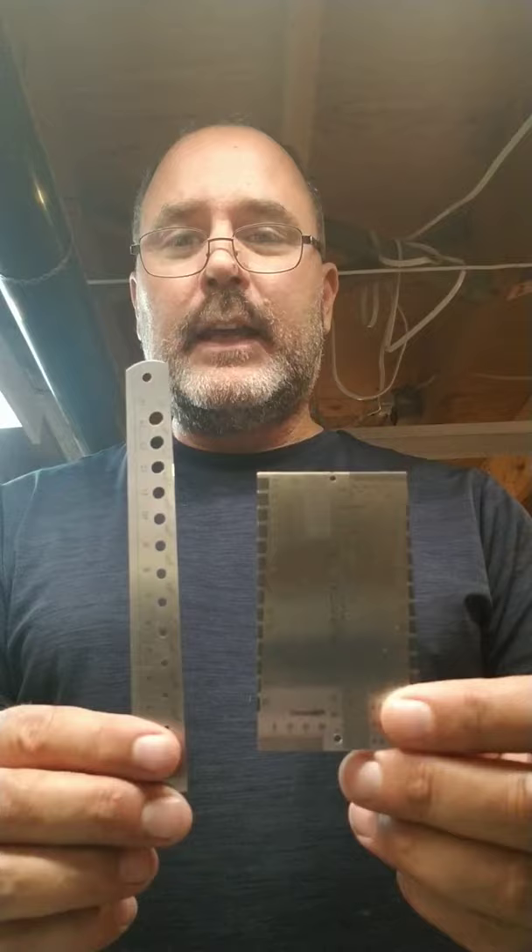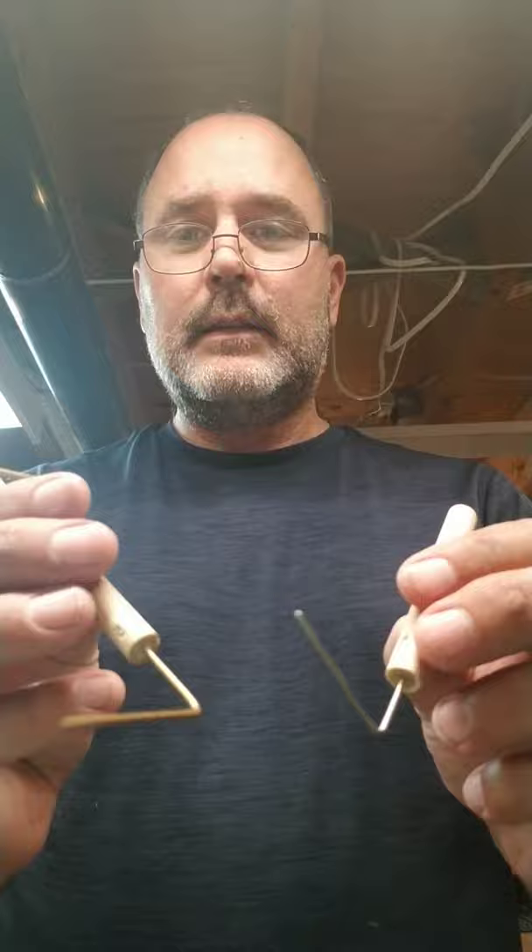Hey there, Steve from Antic Stringworks here. I get a lot of questions in my shop from people asking how do I measure the string height on my bass or guitar if I don't have fancy measuring tools to help with.